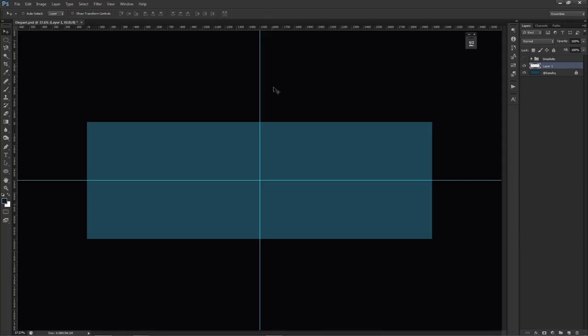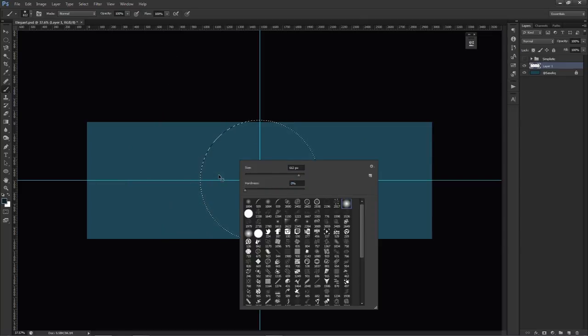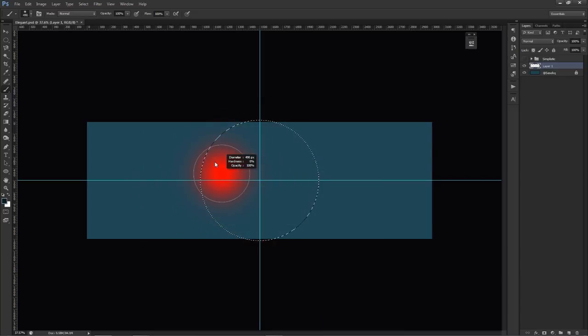On a new layer, use the ellipse tool — it's under the rectangle marquee tool, both mapped to M on the keyboard. Place your cursor right in the middle of the ruler guides, then hold Alt and Shift. Alt keeps the origin where you clicked, and Shift makes a perfect circle. Holding both gives you exactly what you want. To resize the brush, hold Alt+Ctrl and drag left/right for diameter, up/down for hardness.